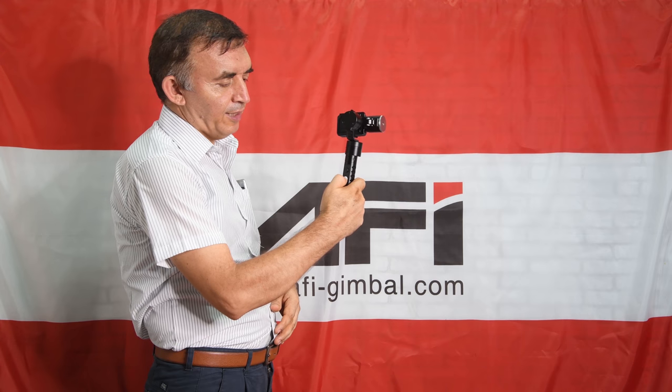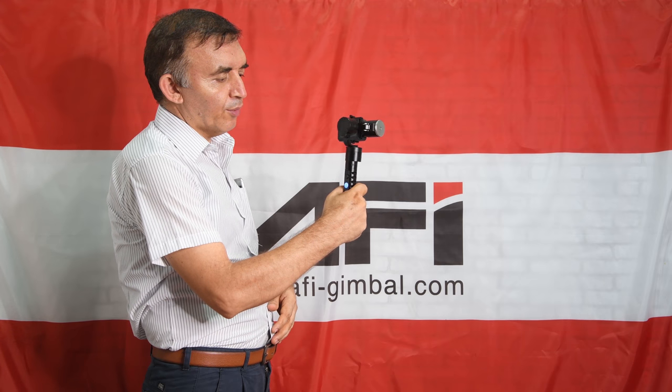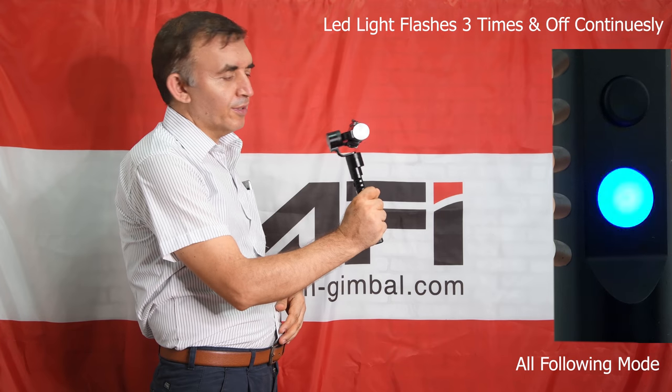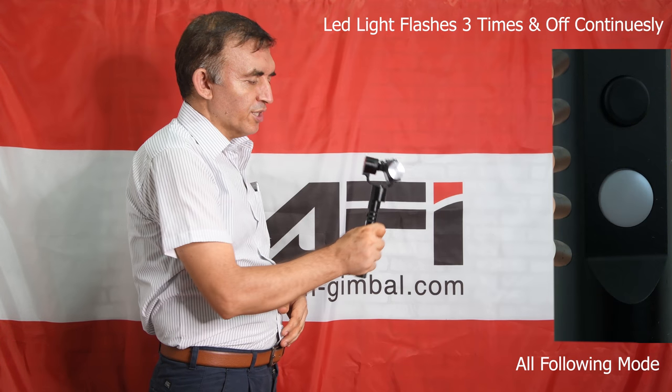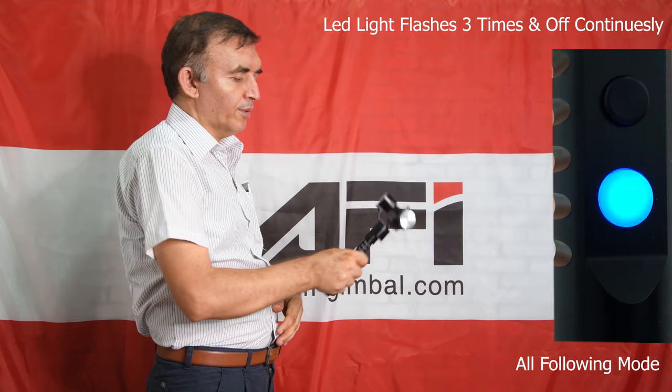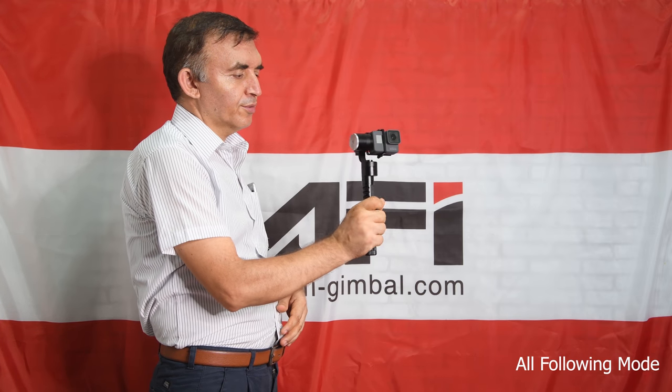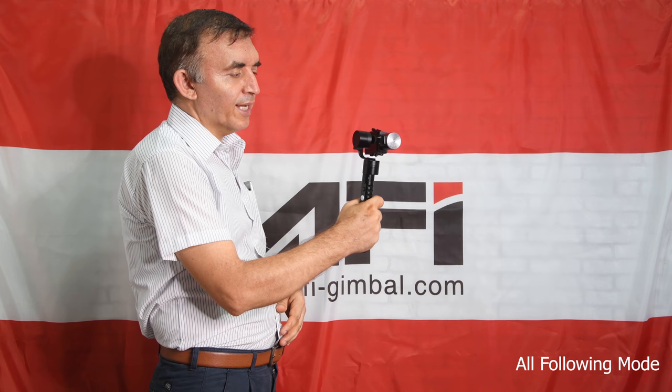When I press the function button again, all axes are now unlocked. In this mode, the gimbal is moving through all directions — downwards, upwards, to the right, or to the left — because all axes are unlocked.